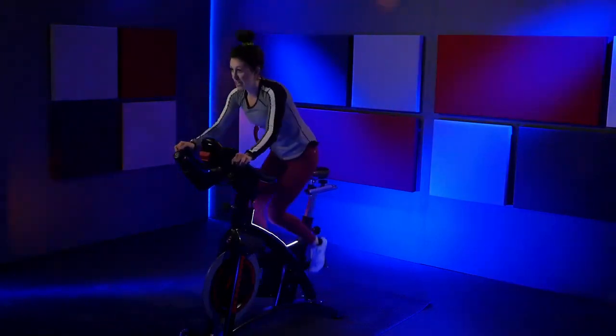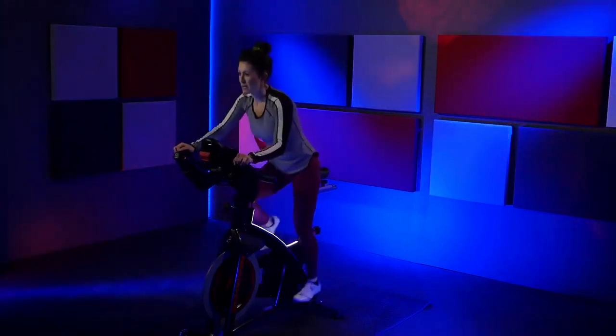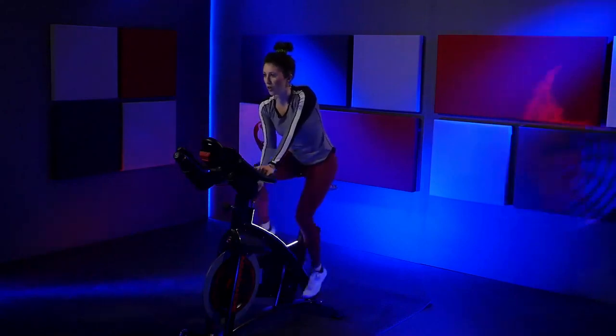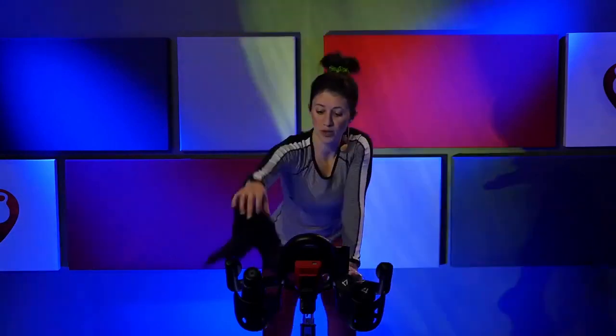Get up there. Give me more. Come on — find your heart rate, get it a little higher. Take a big breath. Increase that speed one last time. Hold on to it. Three, two, one. Slow it down. Lower into that saddle — let's clear that resistance all the way off. Towel off, grab a little bit of water if you need it. Take a big, slow inhale.